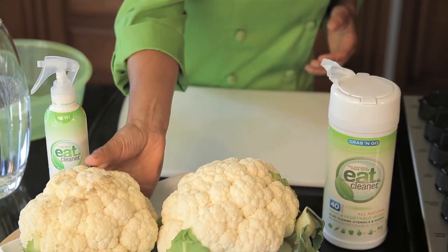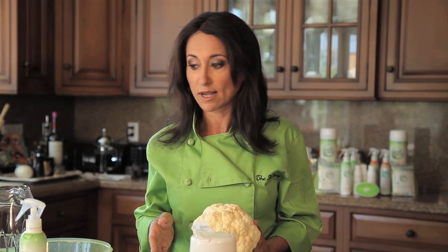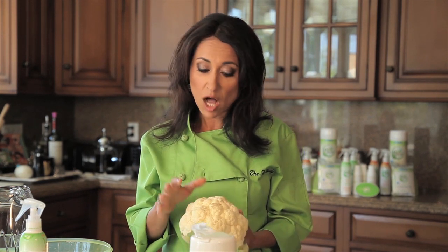You might not realize this, but most of the produce that you buy in the store has pesticide residue on it. And if you've ever had a garden, you know sometimes you've got to keep the pests away or else you're going to see some major holes in your produce. But it's really easy to remove — and water alone is not enough. A lot of the pesticides used nowadays are not water soluble, which means no matter how much you rinse it, it's not coming off.